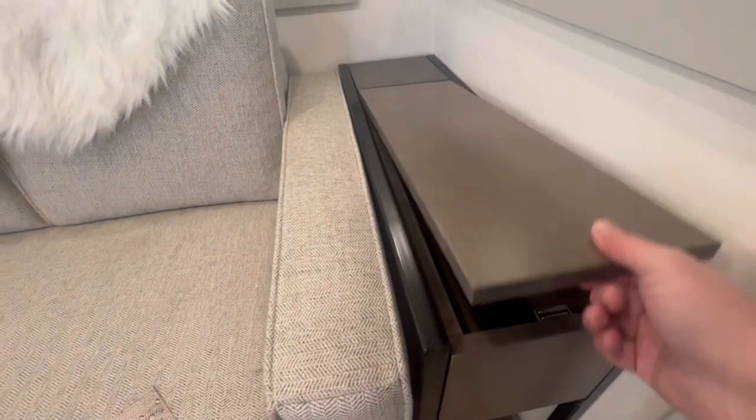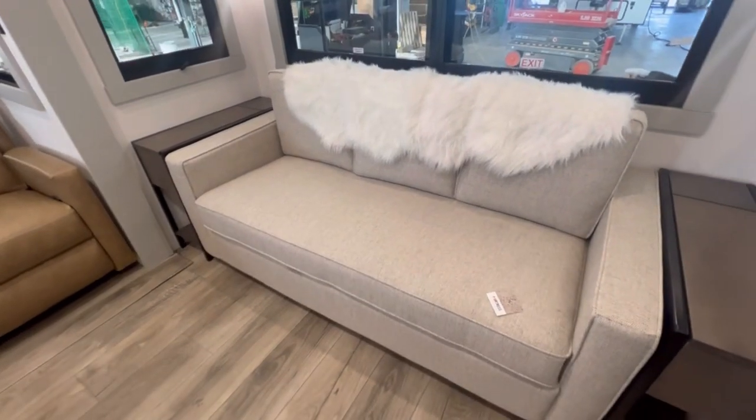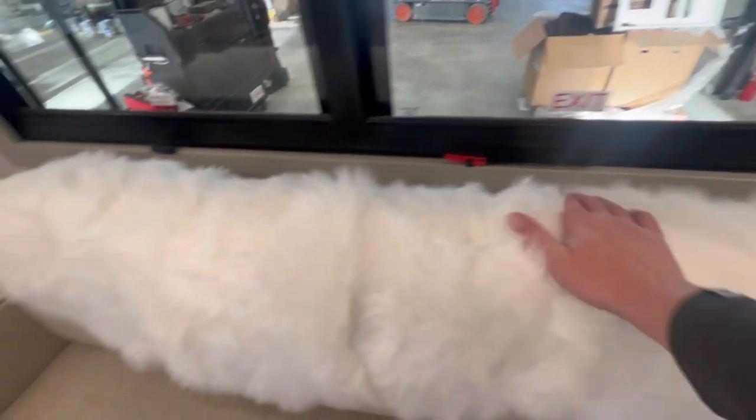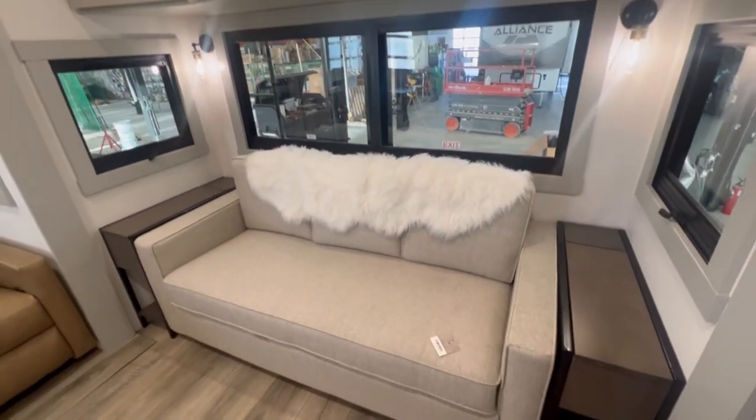Then this sofa — this is actually a cloth sofa, again residential style, not your typical RV sofa. They even put in a little rug just to make it look more cozy. It looks like something out of Pottery Barn.